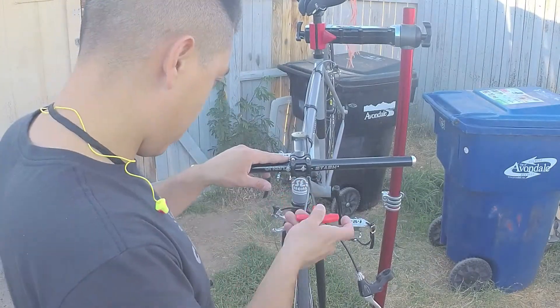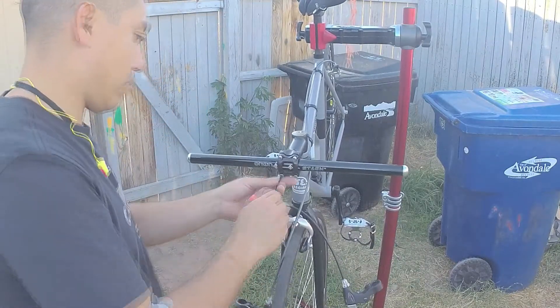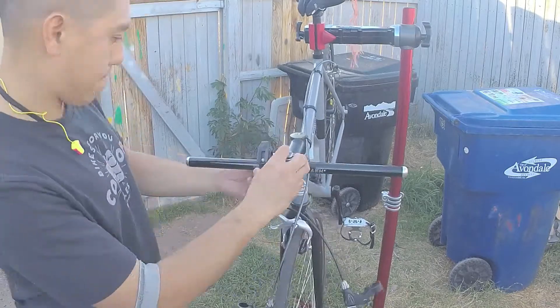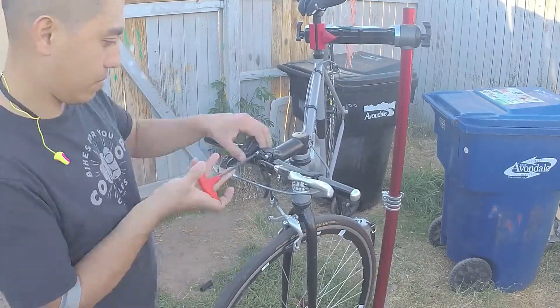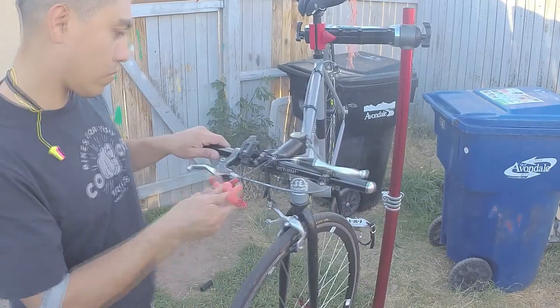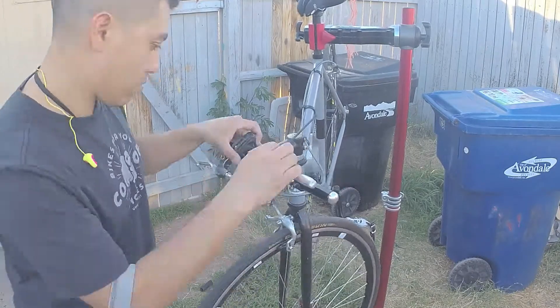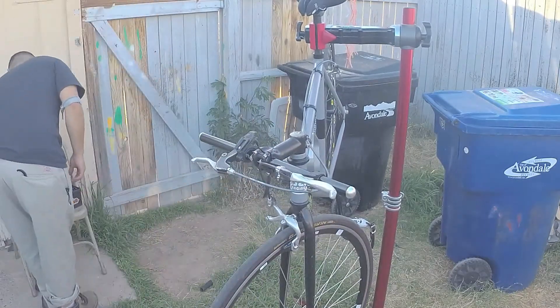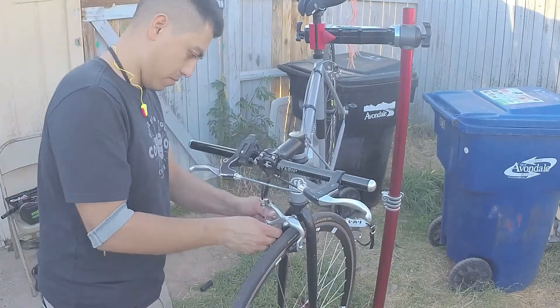Installing the handlebar, making sure that the logo is facing out. Usually there is an indicator used with the logo to center the handlebar. If there are ridges, you want to make sure that the faceplate clamps onto those ridges.